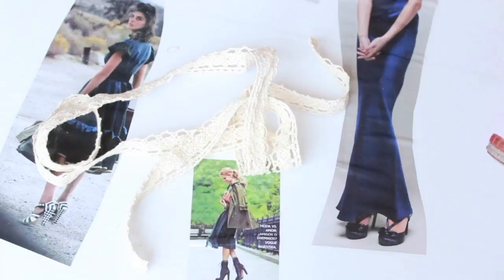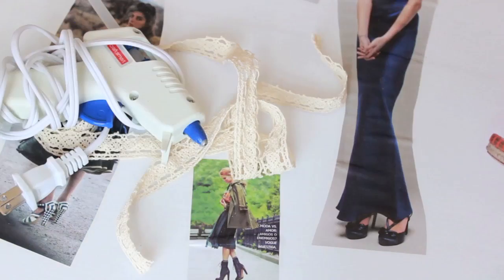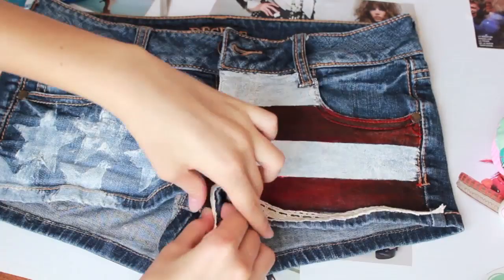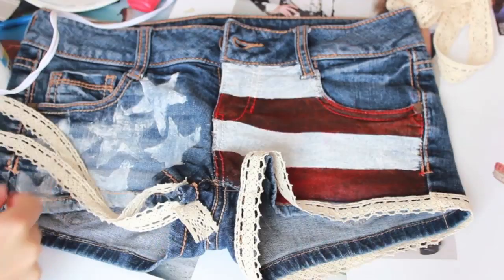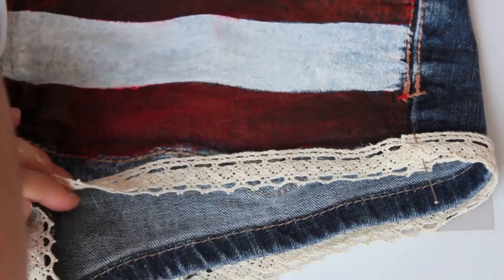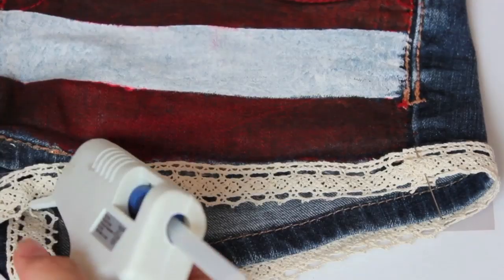Now on to the last step, which is the lace at the bottom of the shorts. For this we need some lace and a hot glue gun. Cut the lace so it fits the bottom of your shorts and start pasting it with the hot glue gun. It's like the easiest thing ever and it adds a really nice detail to the shorts.